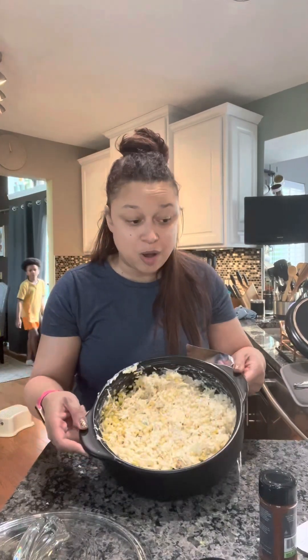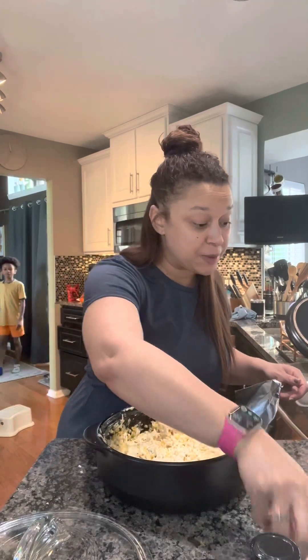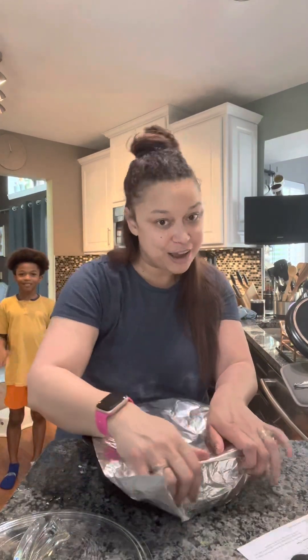I've got my street corn dip all mixed up here. I didn't tell you everything that's in it, but I will post the recipe. There's mayo, Greek yogurt, and instead of chili powder I use the Pampered Chef chili lime rub to give it a little more kick. There's Parmesan, pepper jack cheese, garlic, lime juice, corn, jalapeño, and onions. I'll do cilantro at the end, and we will serve this with tortilla chips. I've got it covered with foil and I'm going to take it down to the grill where my hubby is.